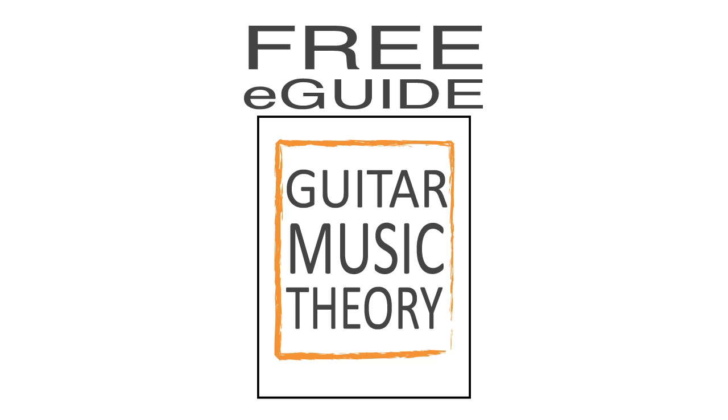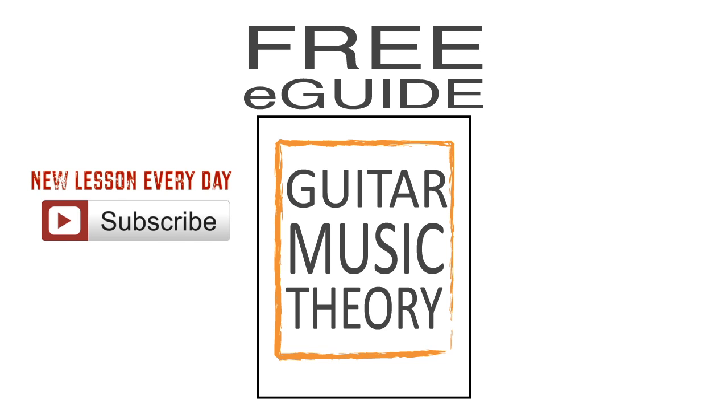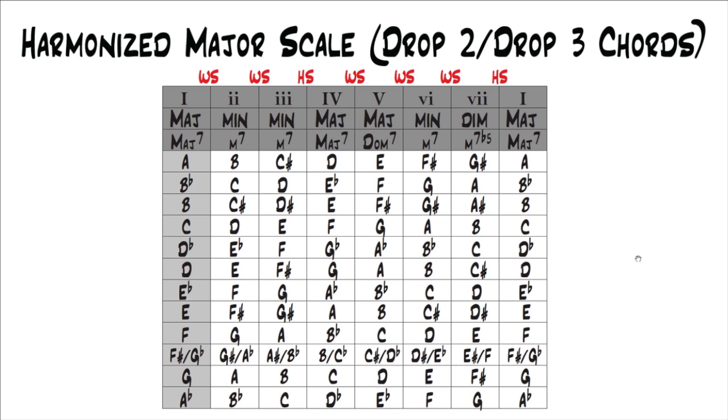You don't need the e-guide to follow along with this lesson because all of the charts will be on the screen. Be sure to subscribe because we add at least one new lesson every day. This is part 3.10 from our series Music Theory for Guitar. If you'd like to go back and start at the beginning, you can click the link on the screen.